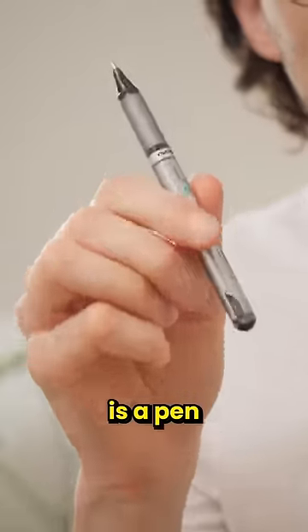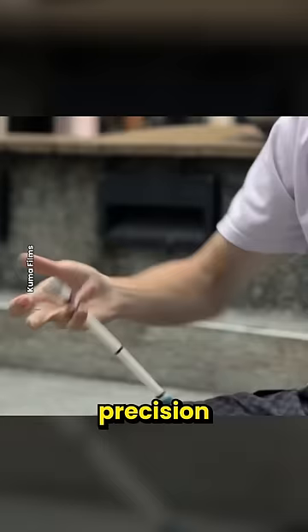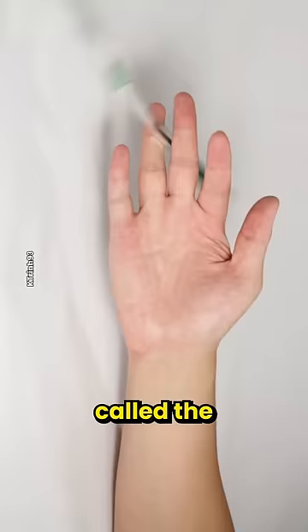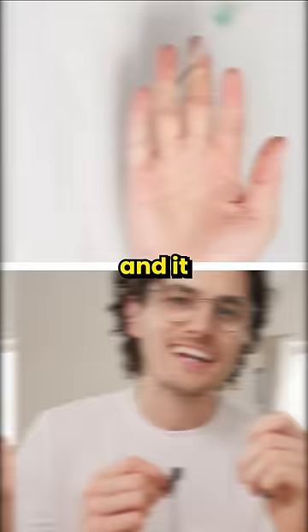Most people think this is a pen, but in the right hands, it's actually a high-precision spinning dexterity device. I saw this trick called the double charge, which is basically two 360 flips over three fingers, and it infinitely loops, so it looks like the perfect way to procrastinate at my desk.